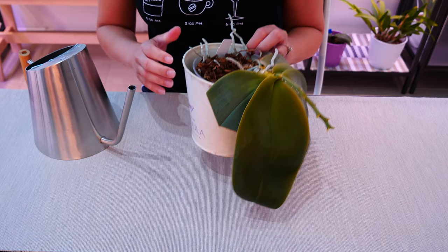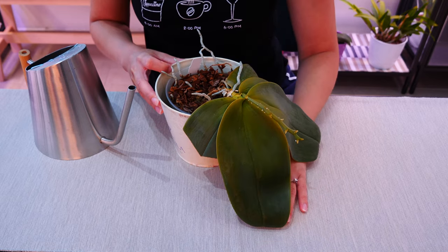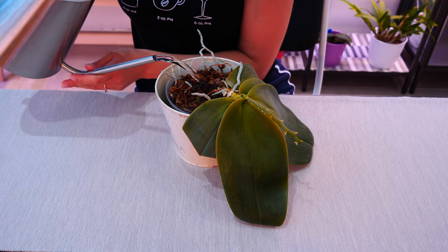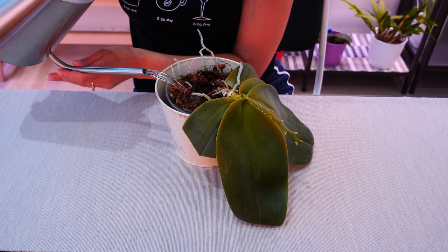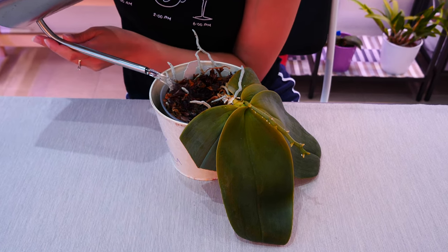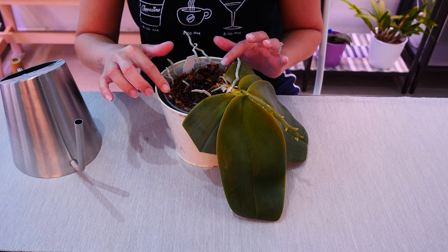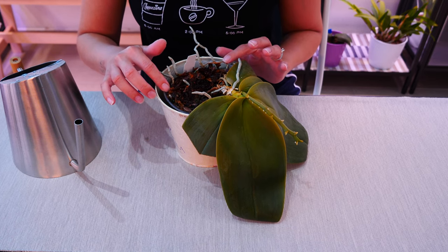What you need is a separate container — it can be a decorative pot or a different container if you don't keep your orchids in decorative pots. Get yourself water and just pour enough to fill the decorative pot all the way to the rim of the actual orchid pot. You might notice it floats a little — that's okay. It only floats because the medium inside is very, very dry, but that is absolutely fine.